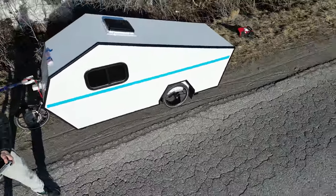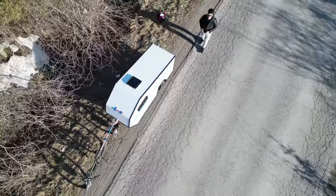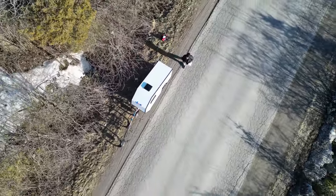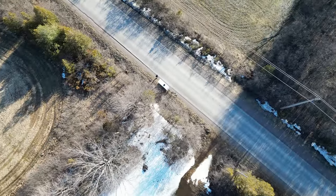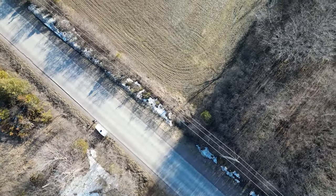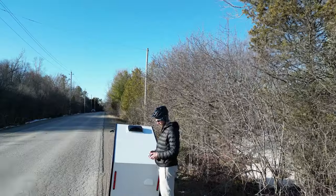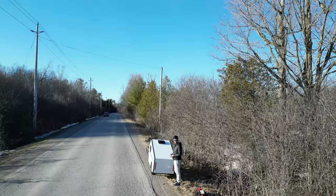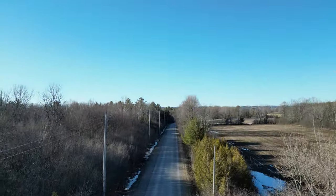Beautiful day here, but I also had some issues with the controller controlling the front hub motor on my mountain bike. I don't know what happened. I was doing the droning, got back on the bike, and all of a sudden I'm having all kinds of jolts and judders coming out of the motor. I suspect something is wrong, probably with the controller. Back to the garage.